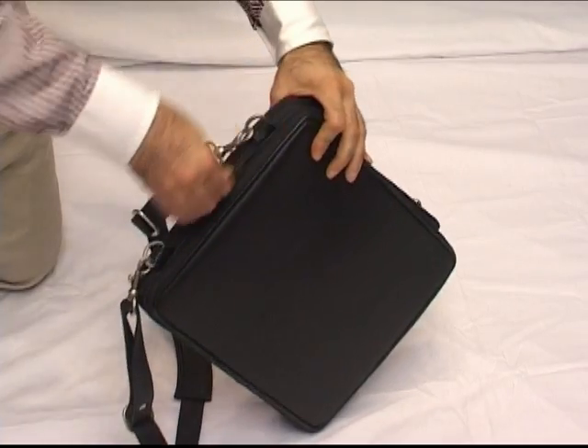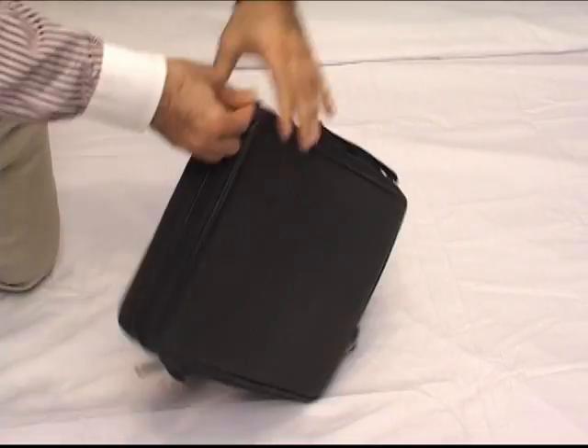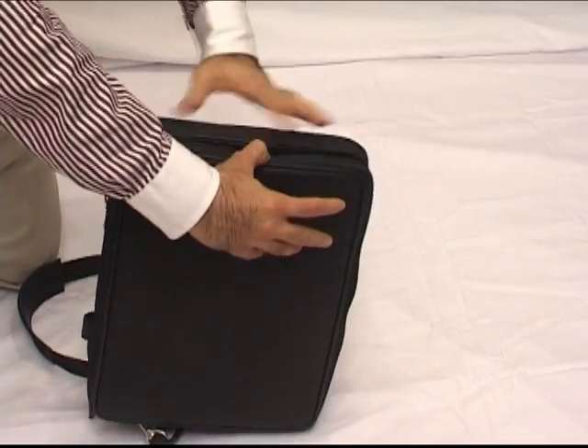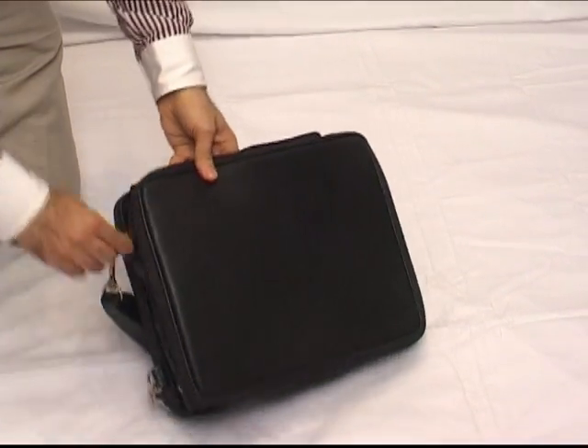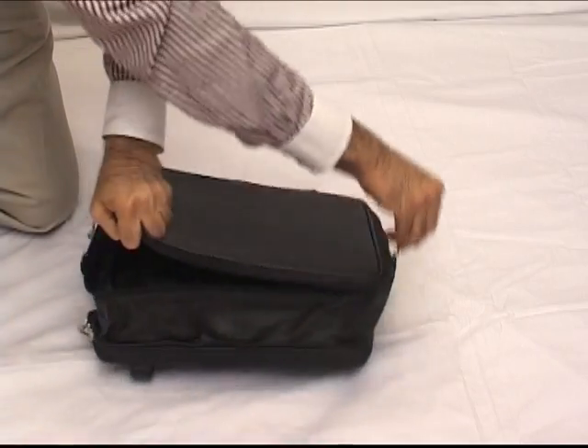This bag opens like this — keep undoing this zipper, keep going, and it expands and stretches like this. To open the top flap, we get this zipper here and the top flap opens like this.